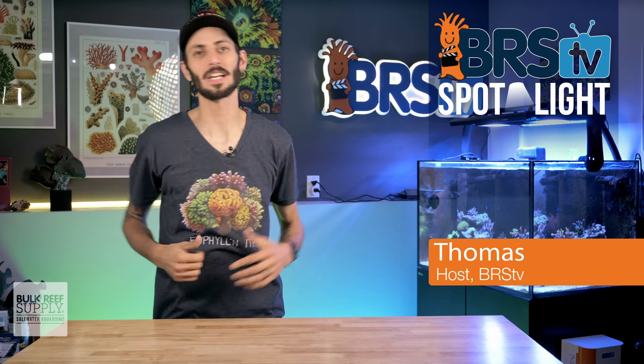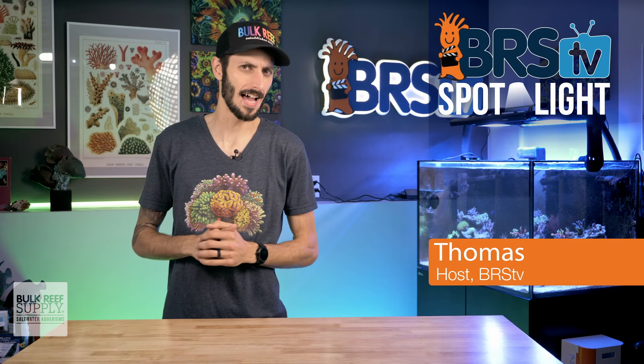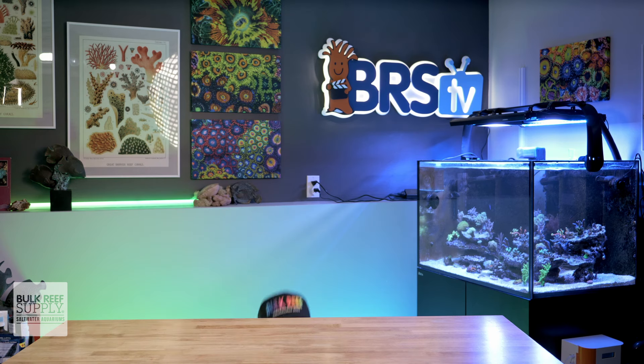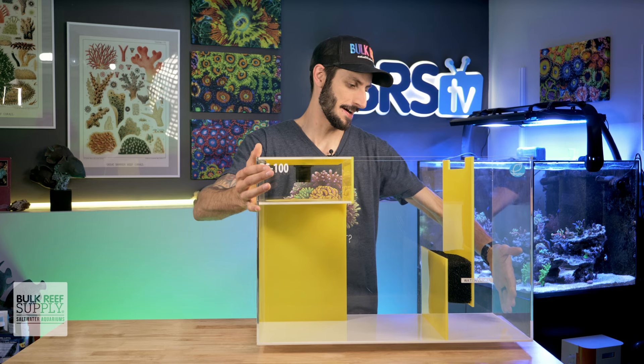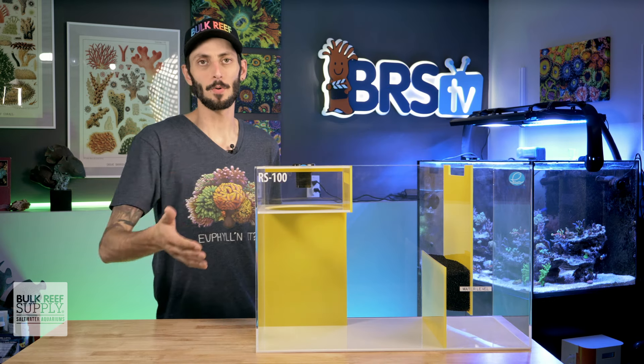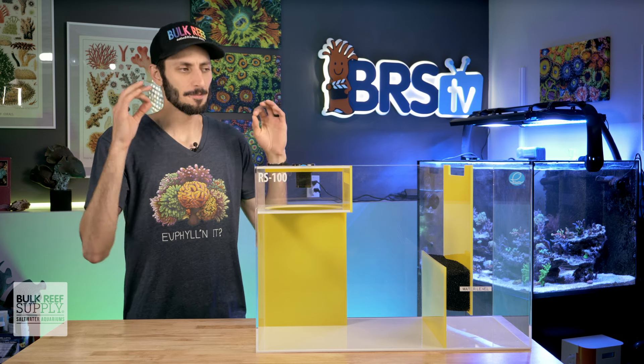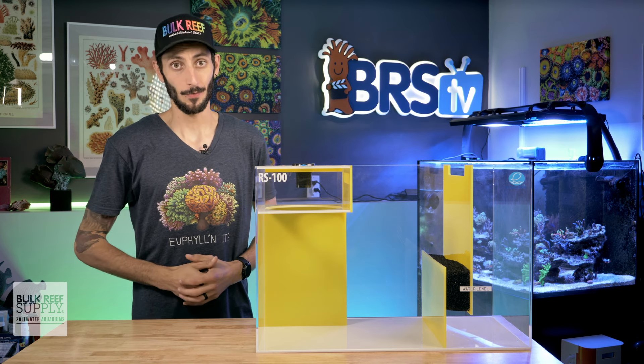Hey, it's Thomas here. And today we're going to be checking out the RS line of reef sumps by eShopps. So if you like simple, quiet, and functional — and maybe really dig the color yellow — then this Berlin style sump might be exactly what you're looking for.